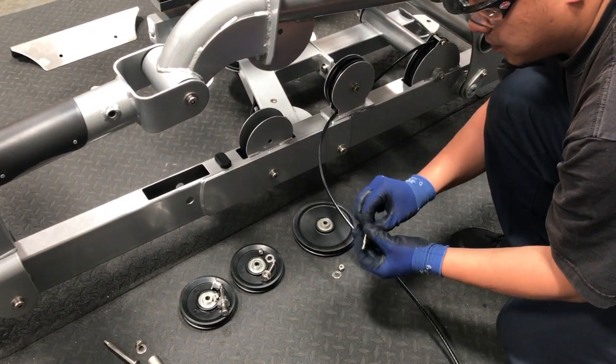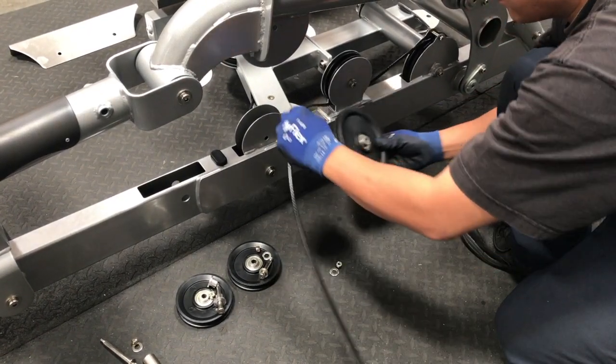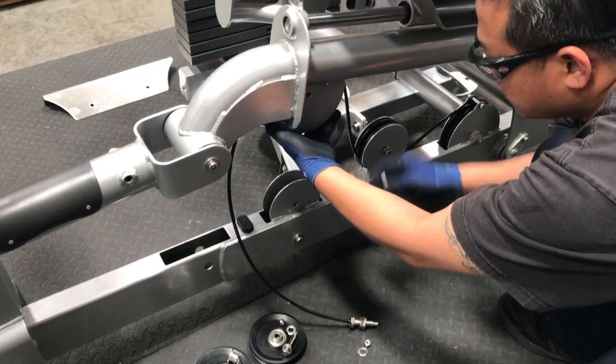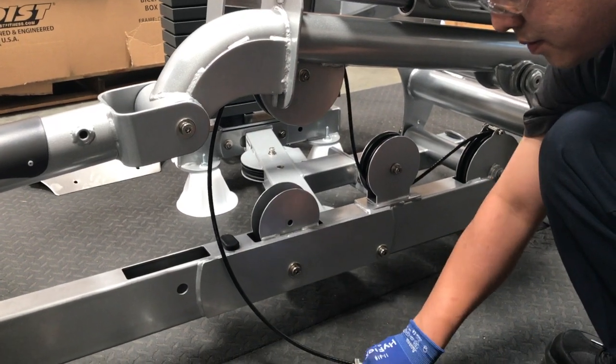Prepare the next bolt by threading a bolt into a washer, part number 71. Then route the cable up over the next pulley and place it into the upper pulley housing on the main frame. Secure the bolt into the machine with washer part number 71 and a nut on the opposite side.